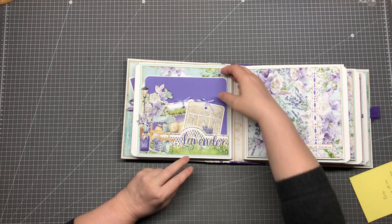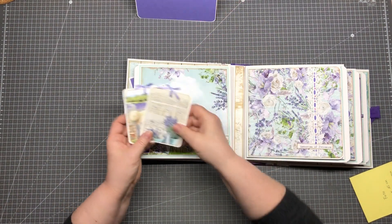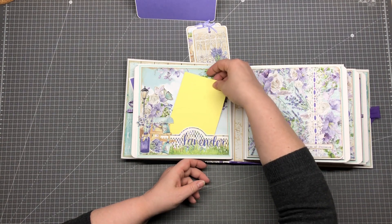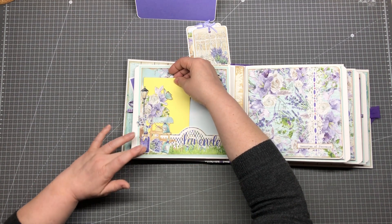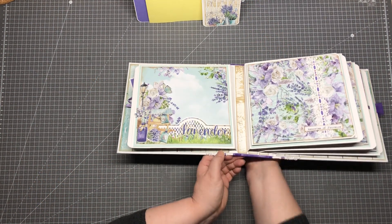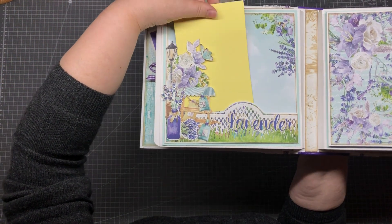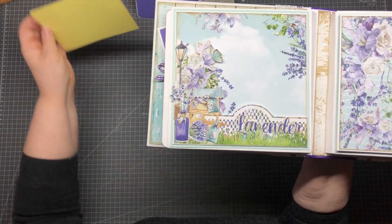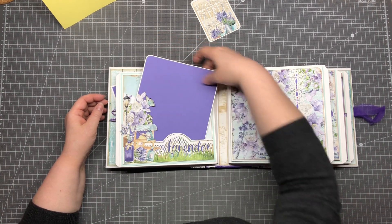Page number two is this pocket page — it's only a pocket, and inside we have a big picture mat and two tags. You can see this is a pocket, but we have here made out of these cutout pieces a nice layout decoration on the side. This goes back inside here.